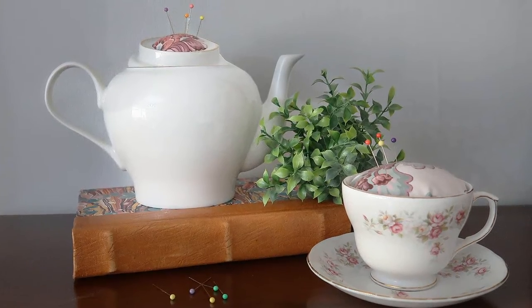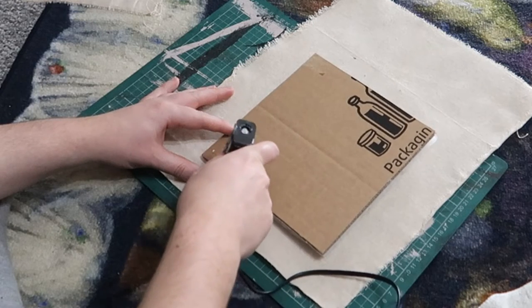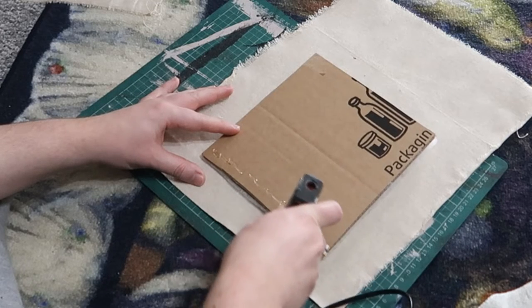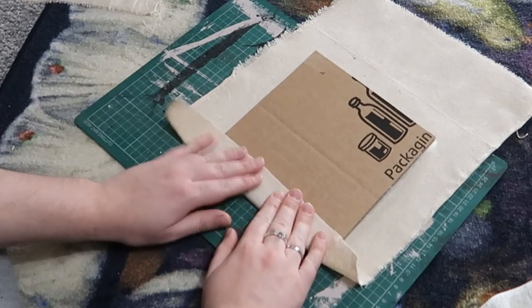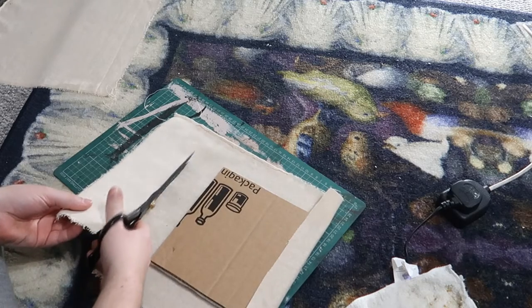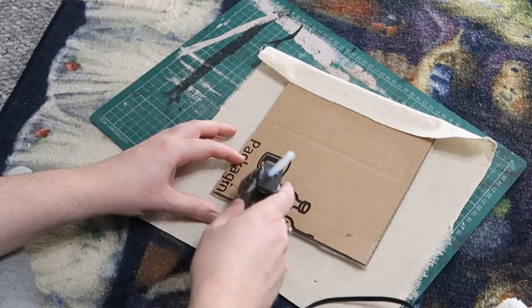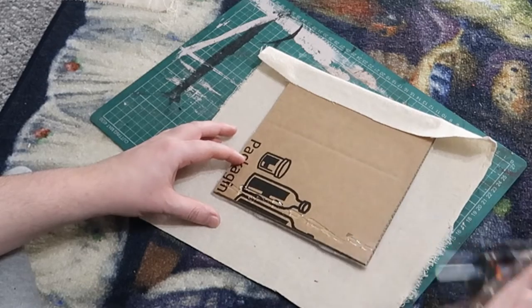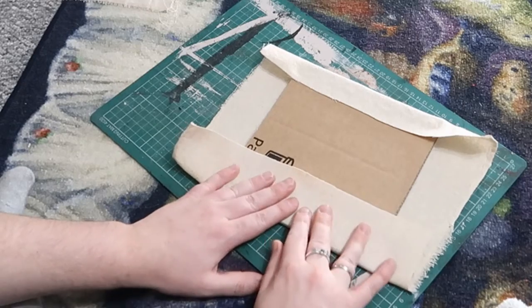This excess fabric is perfect for using with pin cushions made from old teapots and teacups — I'll include a link to that video up above. I then used hot glue to secure the fabric on the back of the cardboard and went around all the edges. I trimmed it down where there was too much fabric.